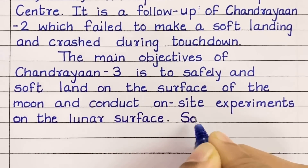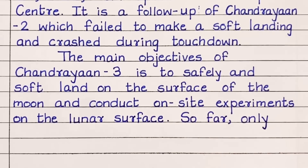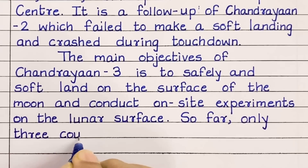The purpose of Chandrayaan 3 is to safely and softly land on the surface of the moon and conduct on-site scientific experiments on the lunar surface.